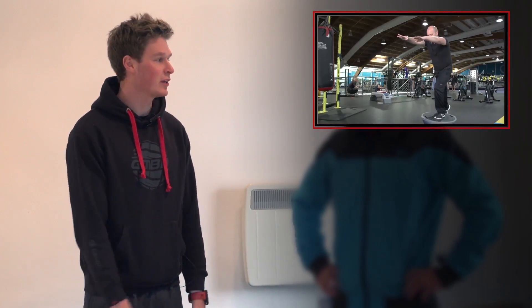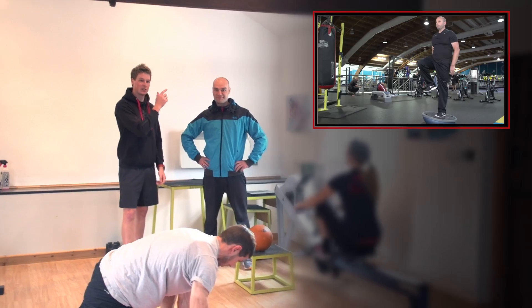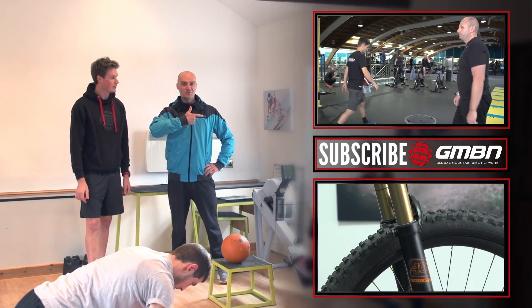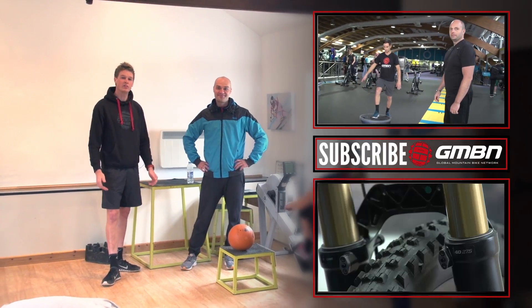That's it for training at the Atherton HQ. Thank you for some great tips — put me through my paces as well. For more great videos on GMBN, click up there for a training playlist, check down there for G's Pro Bike, and click here to subscribe — it's free. If you enjoyed this video, give us a thumbs up.